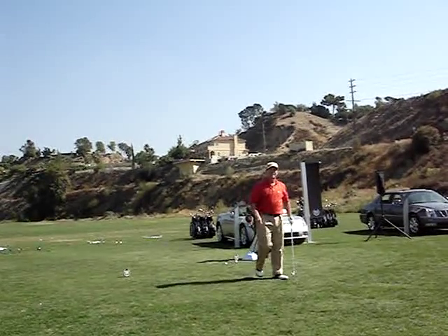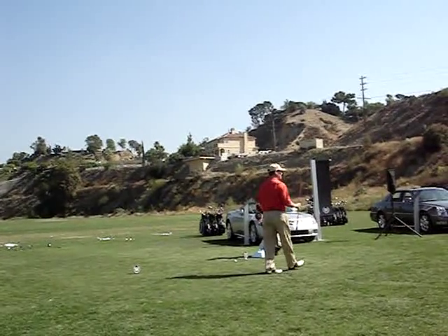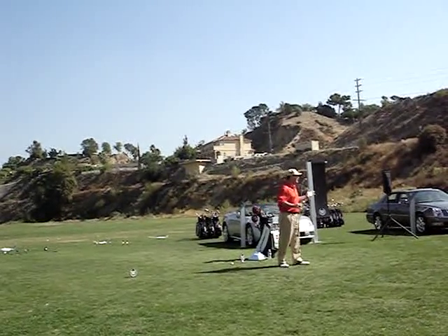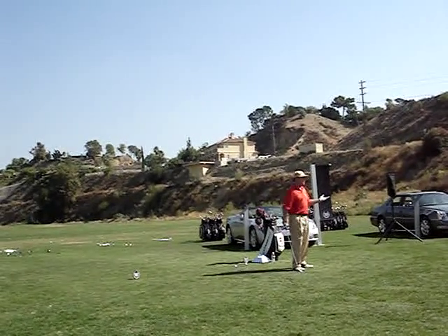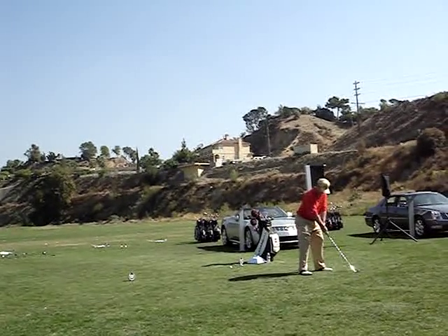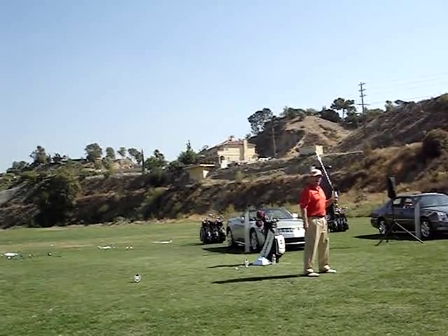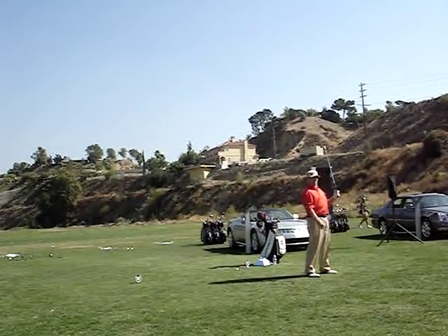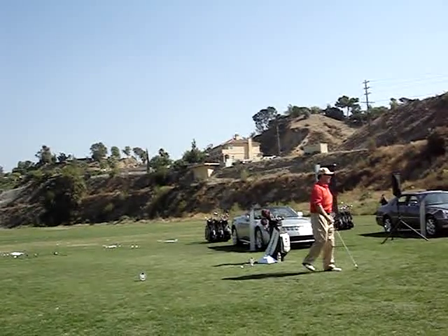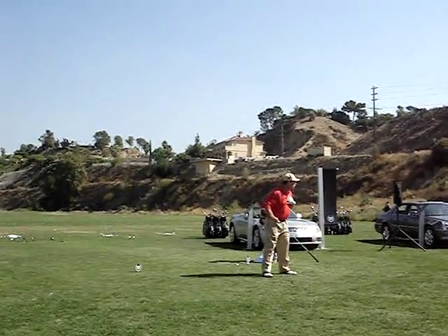Now, for the secret — we're talking about the spine angle. Spine angle, to me, is the key to the golf swing. It's all about keeping your head down. You can keep your head down, but you lose your spine angle. Keep your head down — yeah, I get my head down. Did you see when I swung, I went like this? When you swing a golf club, to me, the key is your shoulder turn.